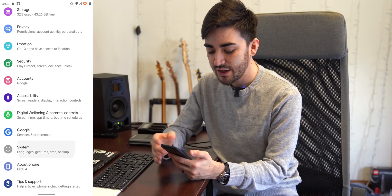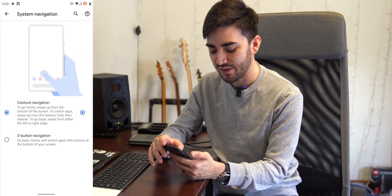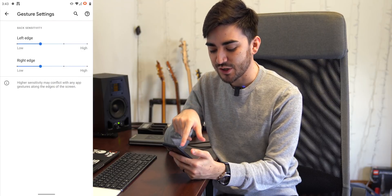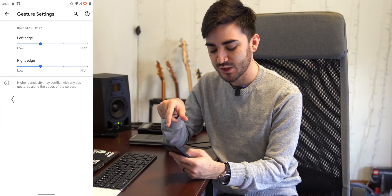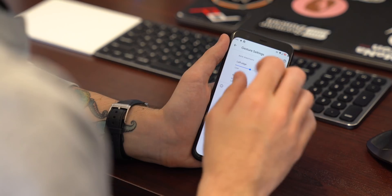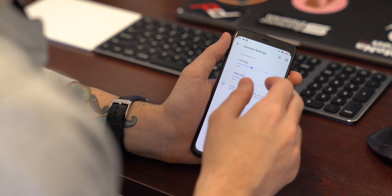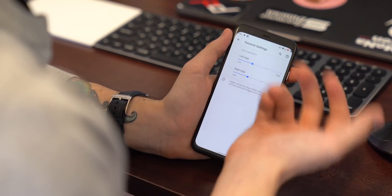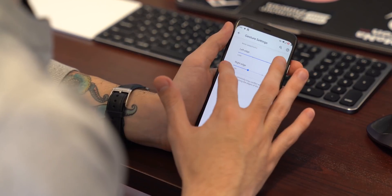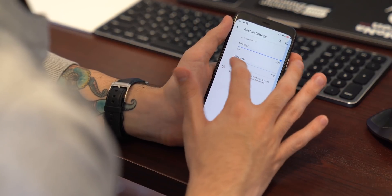If we jump into the system settings, tap on gestures, scroll all the way down to system navigation and hit the gear icon — a lot of steps, I know — you can see there's now sensitivity adjustment for both the left and right edges with the swipe-from-edge back gesture. You can adjust each side individually, which is great. If you only go back with your left thumb, you can turn that sensitivity up and bring the right side down. You can watch the gesture zone expand and contract as you move the slider.